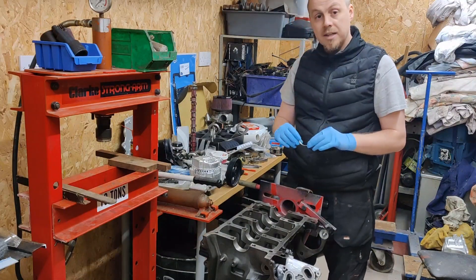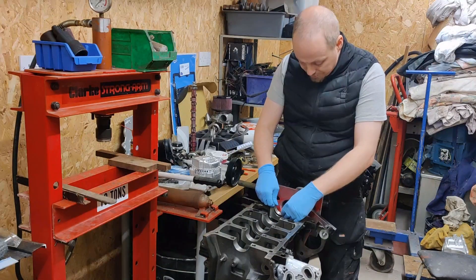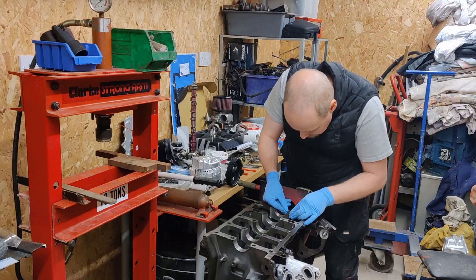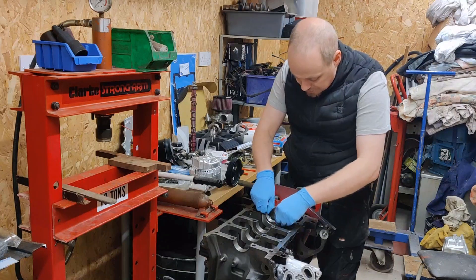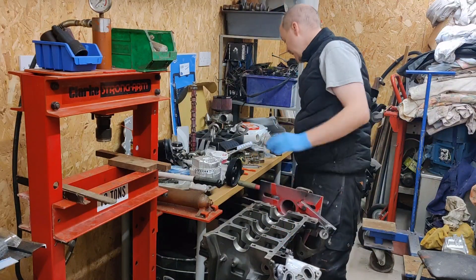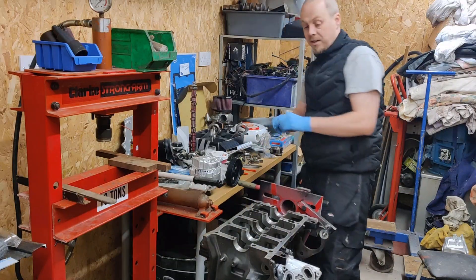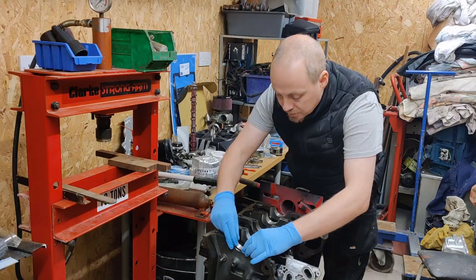I'll get the crank in and set up the plastiguage. I like to level one side and then push the other one down. I'm just making sure by finger that they're level — this one's slightly proud at the moment so it might need tapping down a little bit. When tapping these into place, you want to be using something soft. If you pin these over, it's going to be tight on your crank and you'll end up wearing that bearing away very quickly, which will lead to early engine loss or catastrophic engine failure with a spun bearing.